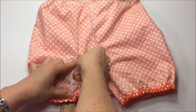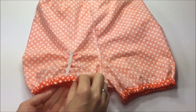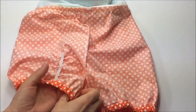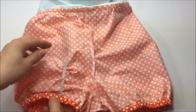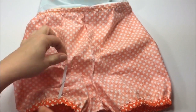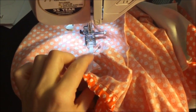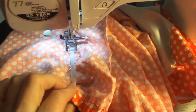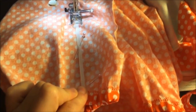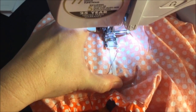Place another pin right into the center of the elastic: stretch the elastic, hold it with your fingers, and place the pin. Now take the shorts to your machine, insert from either side, and start sewing from one end with back stitching, stretching the elastic slightly as you sew.